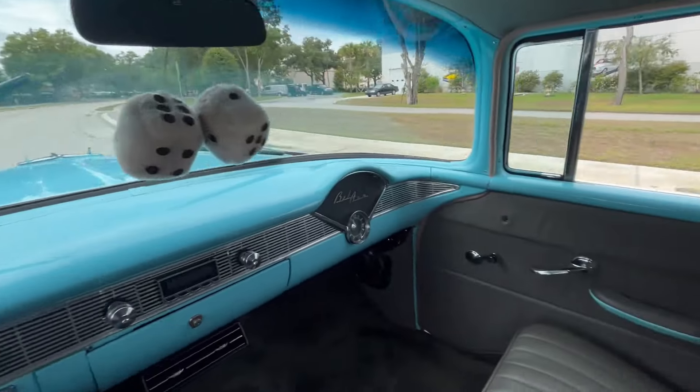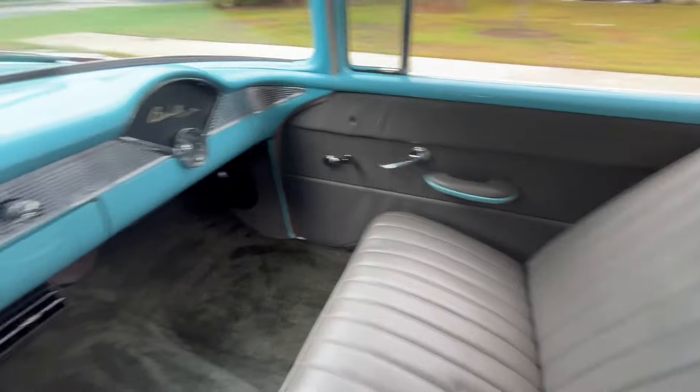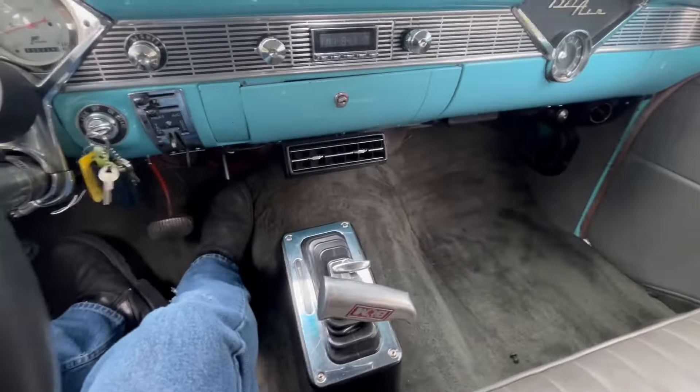As for our interior, we've got a very nice gray and blue combination here. As you can see, we have the nice leather bench seat, custom-made, with a V&M automatic on the floor.